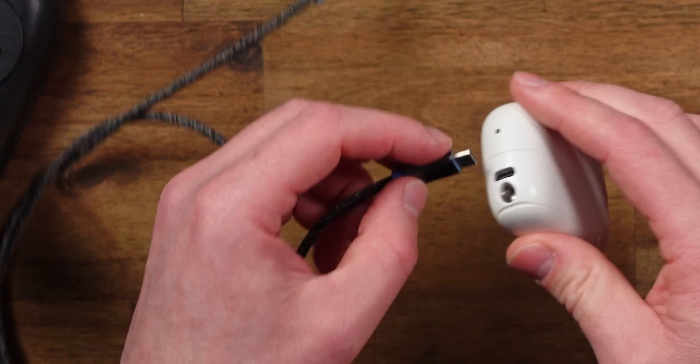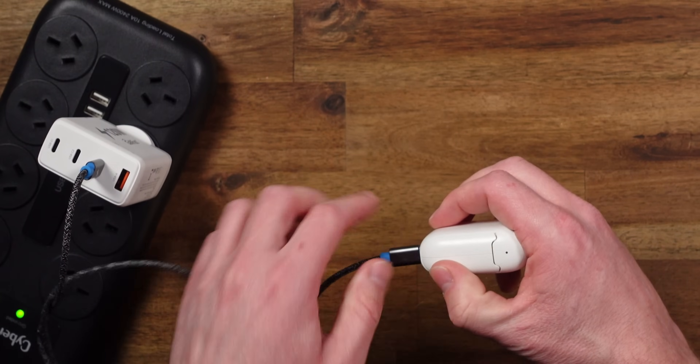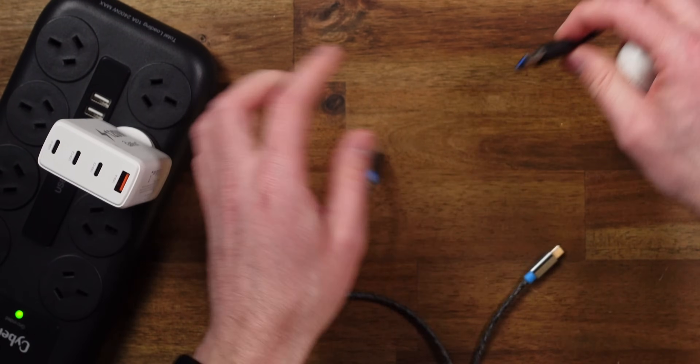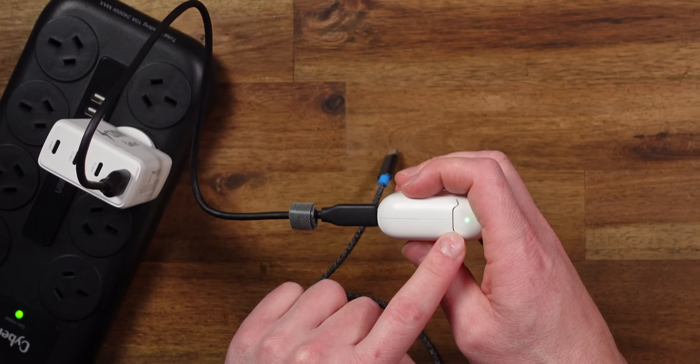This is a USB Type-C device, and if I plug in this USB-C to C cable, nothing happens. However, if I use a USB-A to USB Type-C cable, it charges.